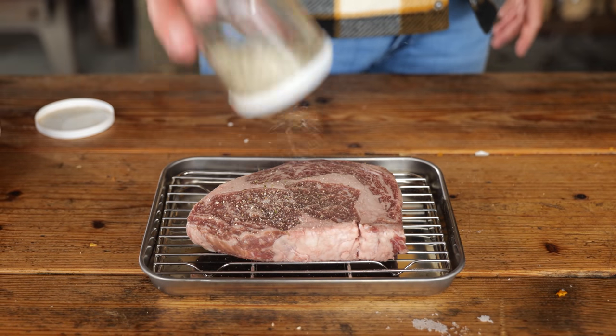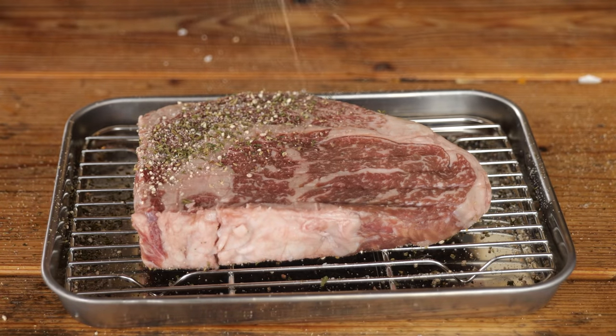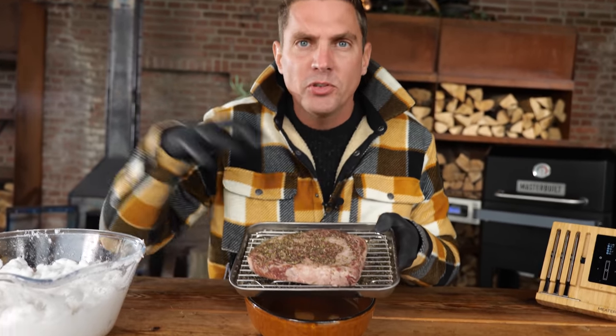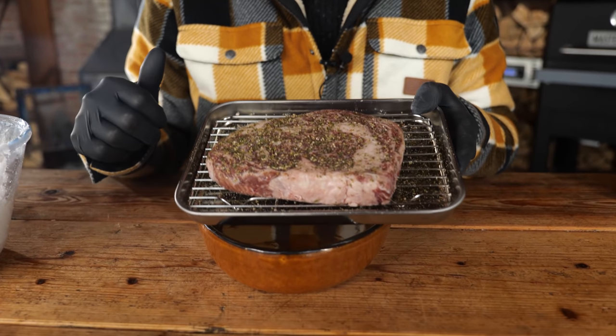Now let's get that rub onto our steak — of course we want it on both sides, and now our steak is ready to go. The reason this technique is so popular with fish is that the fish has scales and a skin which protect the meat from the salt that sits on top. Now if you would take a steak like this that we just seasoned and put salt on top of it, the salt is just going to draw into the meat and make it the saltiest steak you ever had.